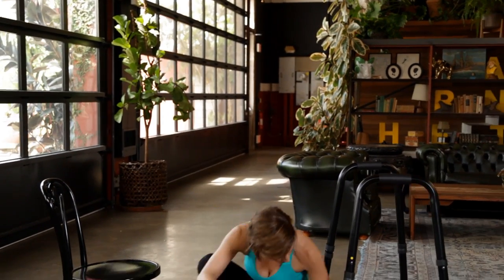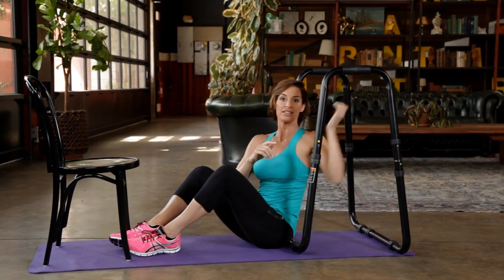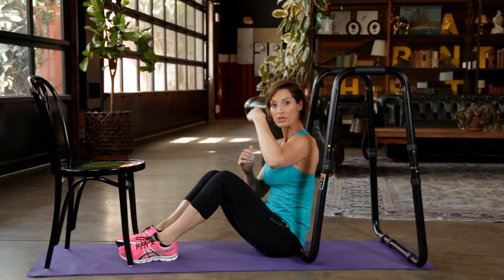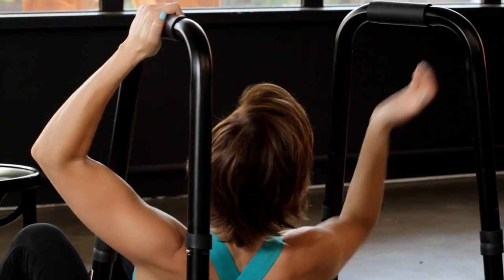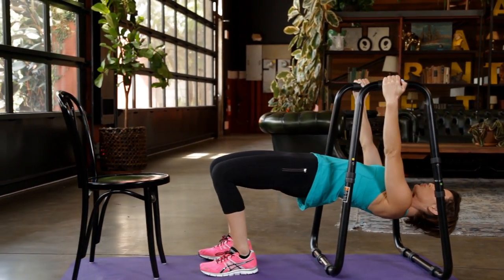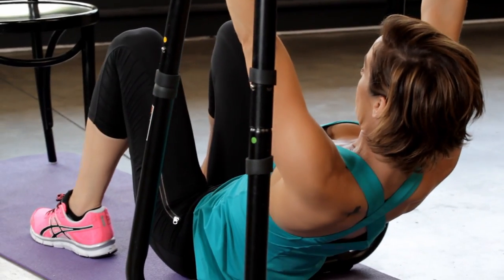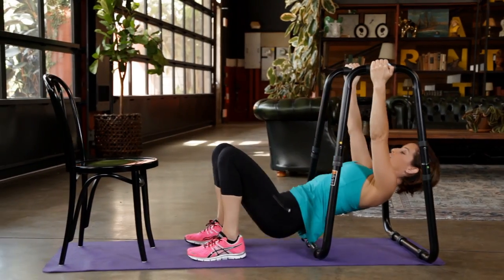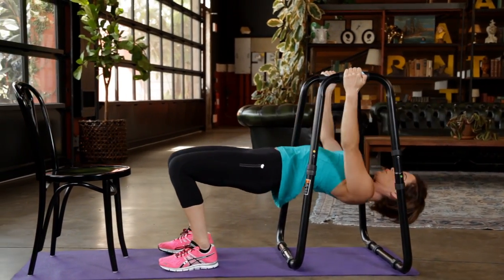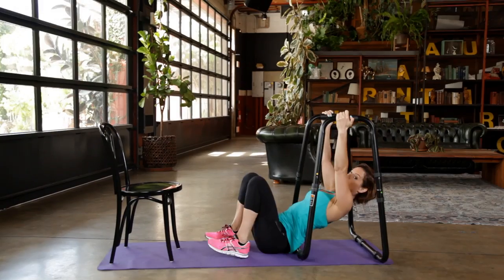Now we're going to start the circuit — set your timer for ten minutes. First exercise is the hip raise to a row. When pulling, visualize your hand like a little claw; don't rotate your wrist because that takes the movement out of your back. Shoulders directly underneath your hands. Drive straight up through your hips with strong glutes, then pull, squeezing your elbows together behind you. Make sure you're opening up your chest before you pull. Do 5 reps.